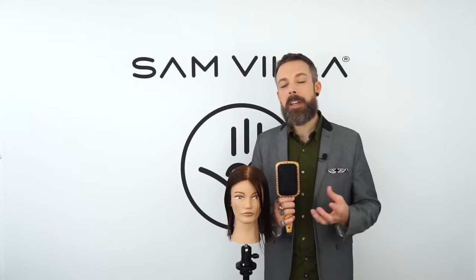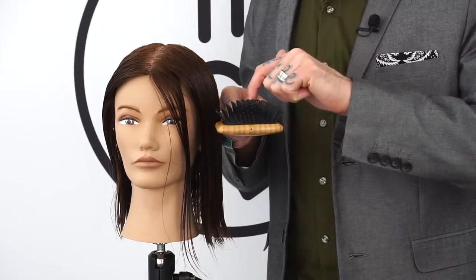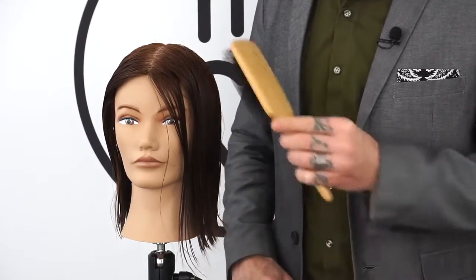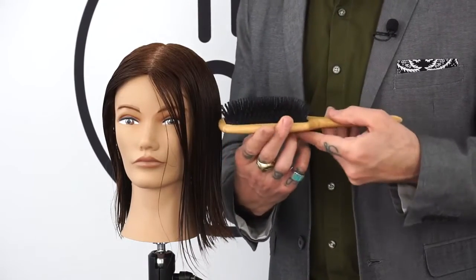You can adjust tension with this brush depending on how you approach the hair. If you look at it in this direction, all of the bristles line up — when lined up, it has very loose tension and is great for coming through and just detangling hair.